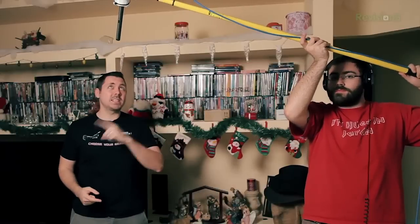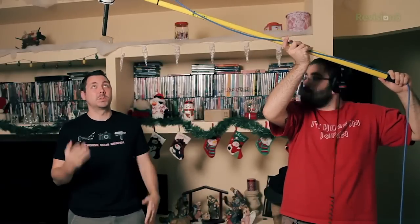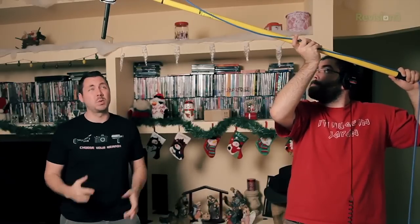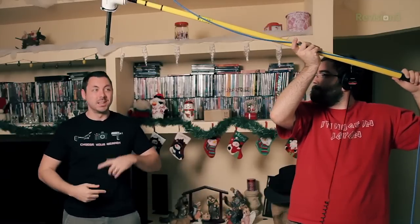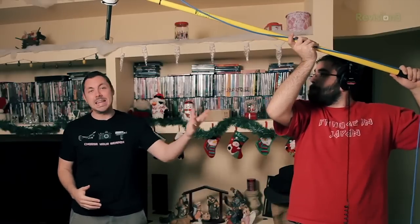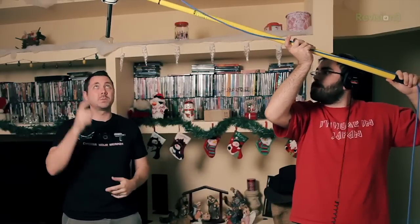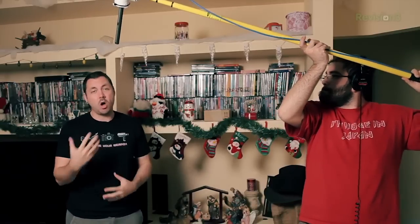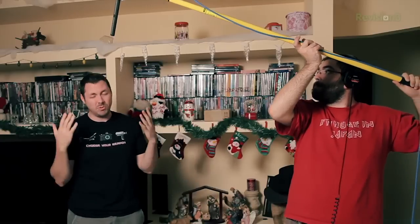So here we have our $25 DIY boom pole and shock mount being utilized, and I've got to say I'm extremely impressed with how well this stupid thing worked. Most boom poles and shock mounts are going to run you a few hundred dollars. We made this thing for $25 and it's actually working just as well as our really expensive boom pole and shock mount. You're not hearing any of the noises from vibrations from the operator moving around.